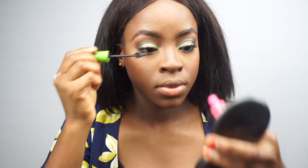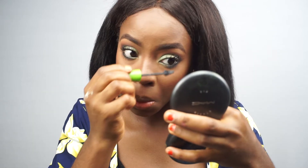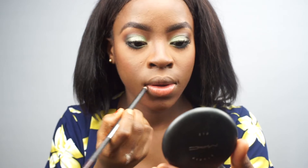Next I'm applying mascara to my top and bottom lashes, giving them a good coat before going in with my falsies — using Red Cherry Lashes in number 116.